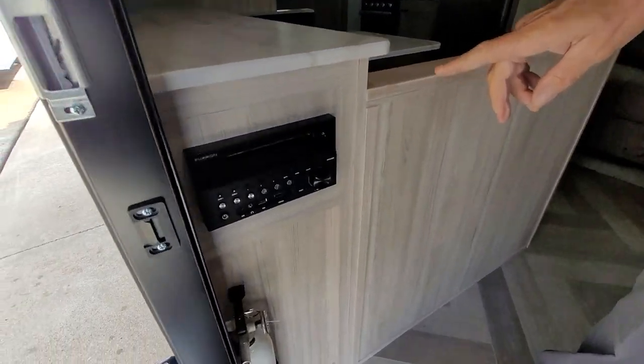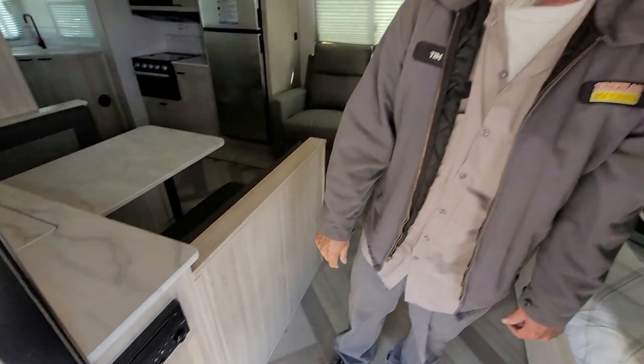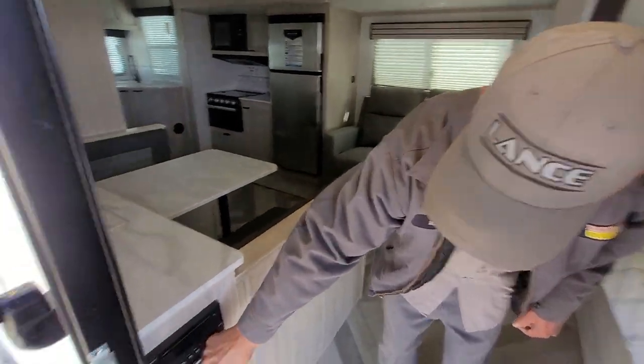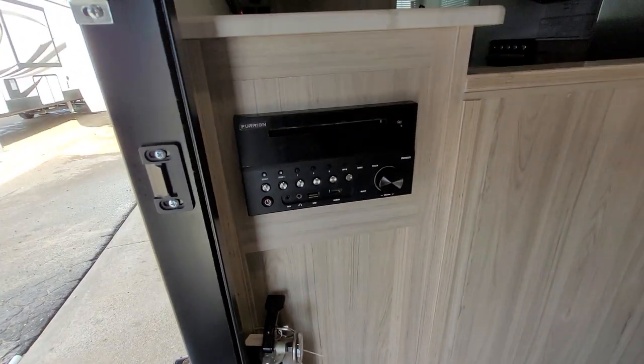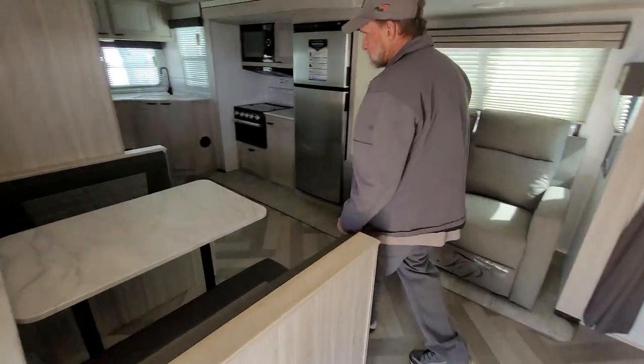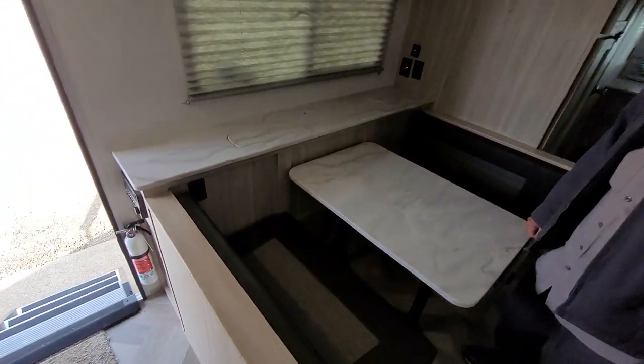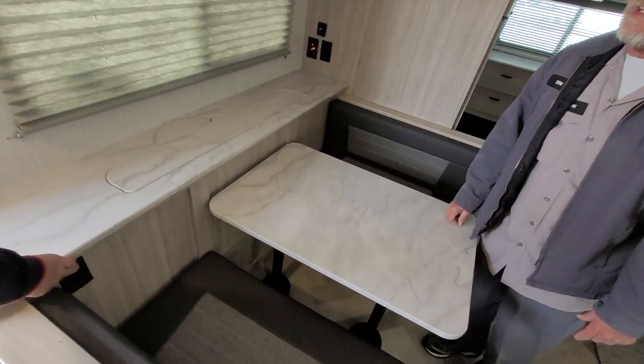It does have an AM/FM stereo that will play a CD or a DVD between the stereo and TV. On the stereo itself, you have zones one and two — zone one is inside and zone two is your outside speakers. A little push button by the back of the bench seat slides the TV up and down.